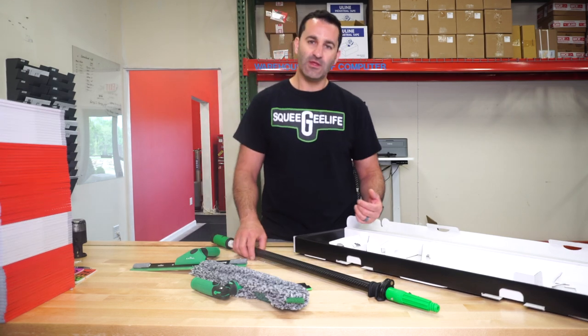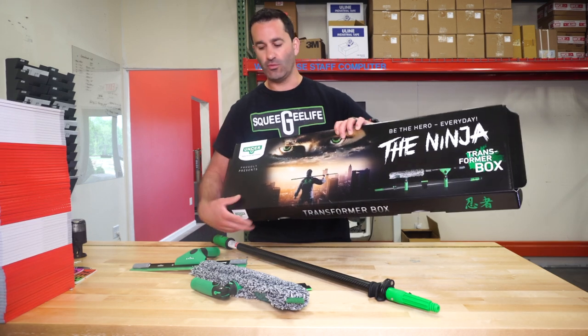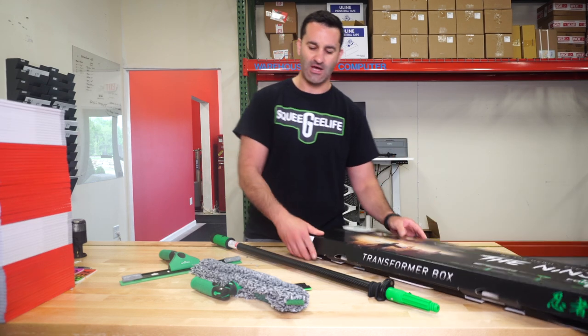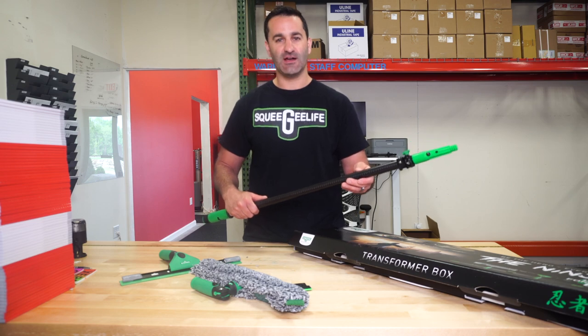Be sure to check out the Transformer box from Unger. It's a limited edition collector's item with top quality professional tools by Unger — they're gonna last you a long time. Or if you just want to show them off, they're gonna look really cool. Be sure to check it out at windowcleaner.com.